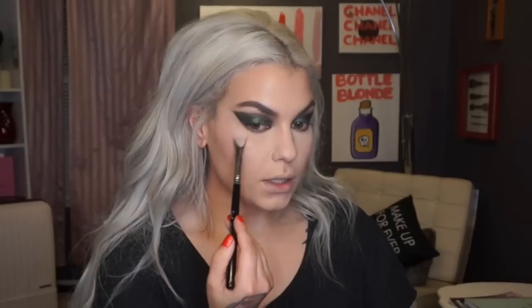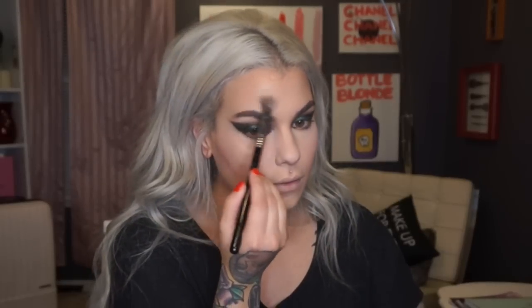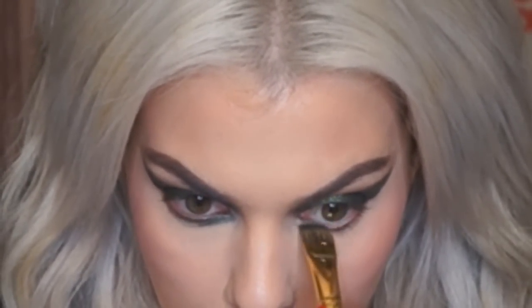I want some glow happening, so with the Hourglass Ambient Lighting Palette in Incandescent Light and my Sigma High Cheekbone Brush, I'm putting this right on top of my cheekbones, above the arch of the brow, down the center of the nose, on the tip of my nose, above my lip, and my chin. Going back to my Smashbox palette with the Smith Cosmetics brush and the green, I'm coming right on my inner lower lash line, stopping about halfway over to make it look like I have a straighter eye — coming straight across.